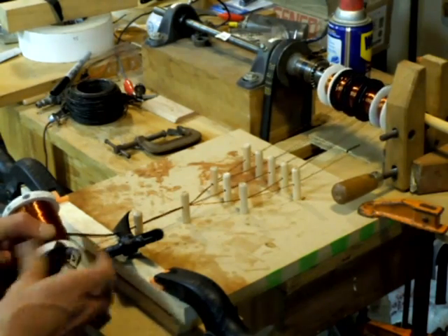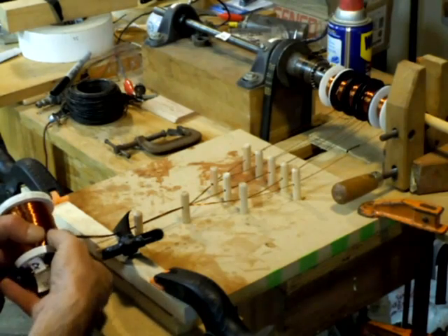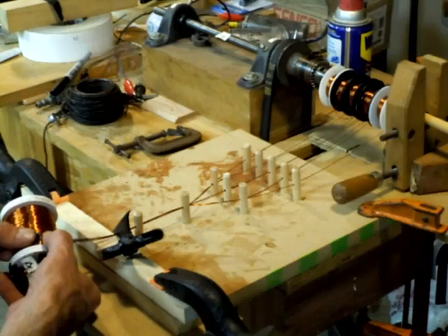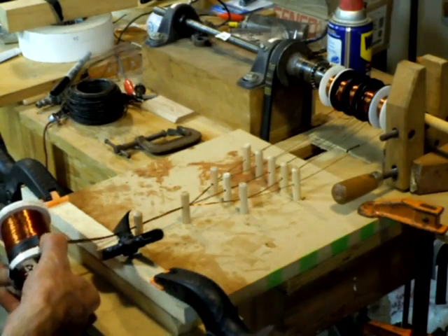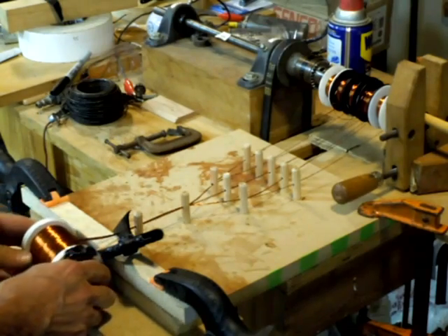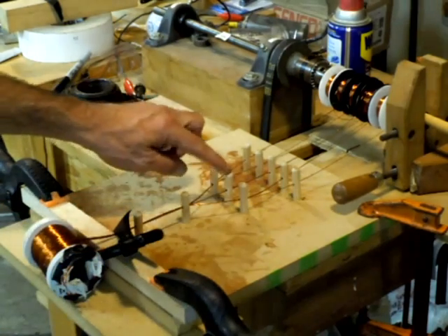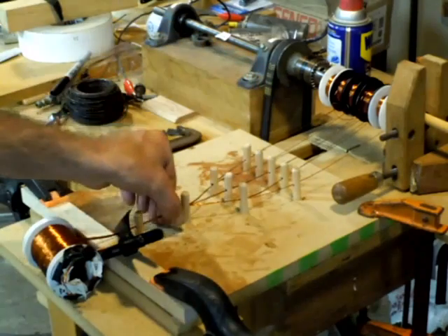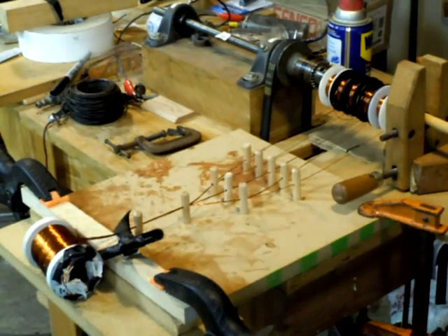I'll put some tape on it to hold it in place. Anyway, just used standard dowels, drilled a bunch of holes in there, and slowly brought the wires together. So there it is — see you later, people.